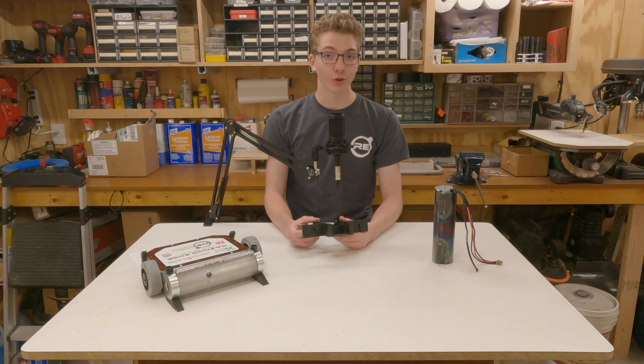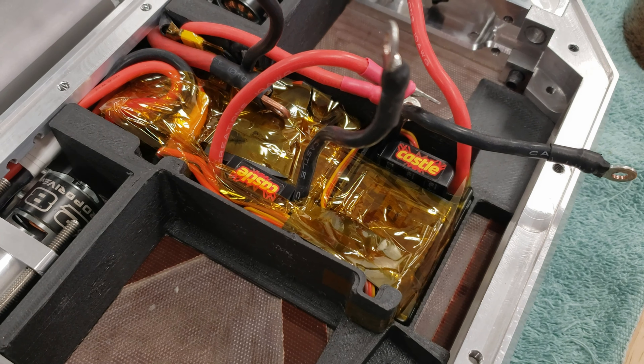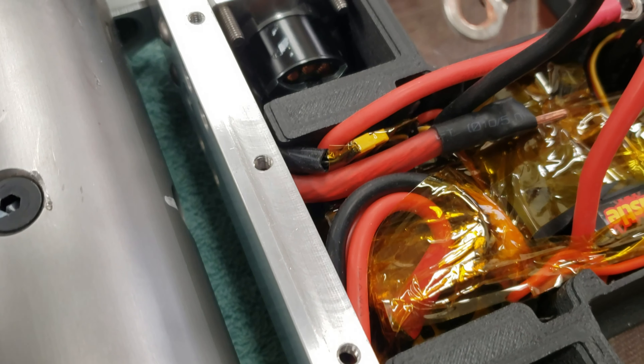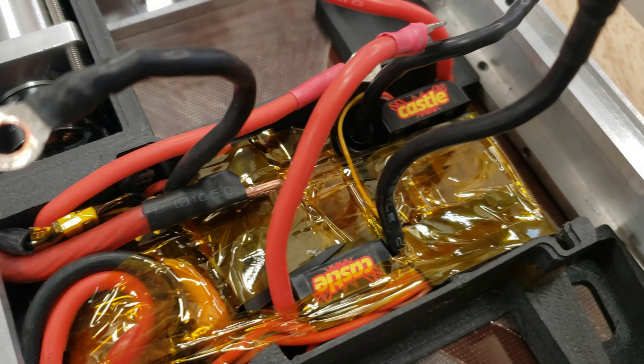The wire management system in the last version of the robot worked well, but could be better. Since it needed to change anyways to accommodate the new batteries, it was redesigned. This new wiring divider was 3D printed out of polycarbonate carbon fiber on my Ender 3, and allows us to route all the wires securely and tightly while packing all three ESCs in with minimal play.